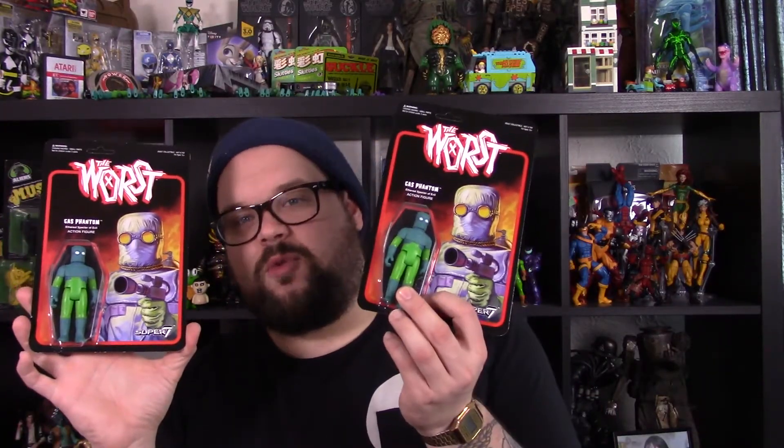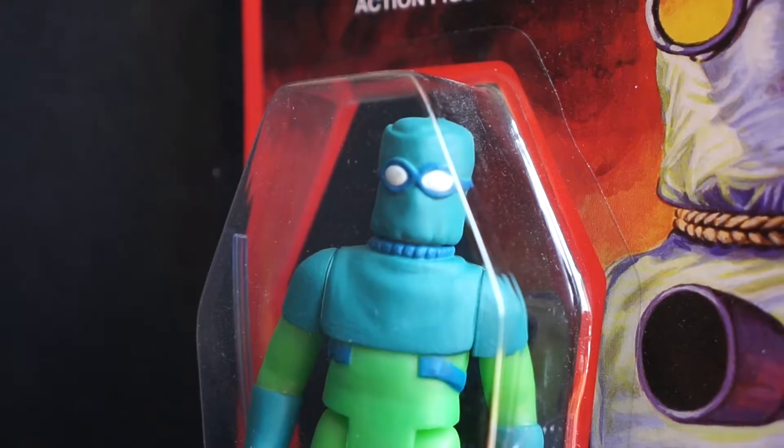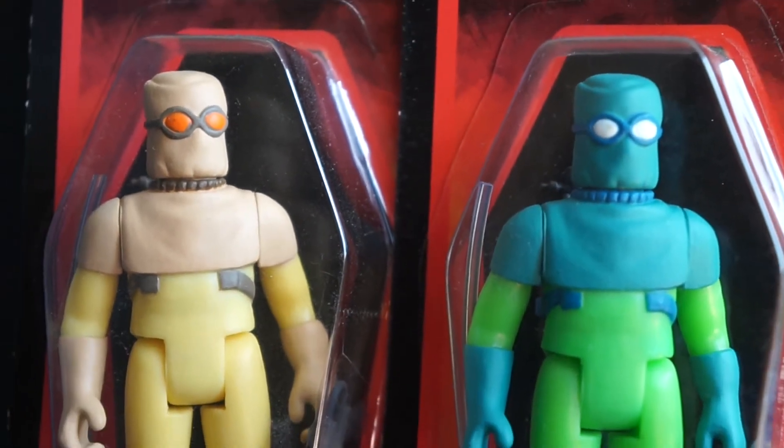Gas Phantom is my favorite of the bunch — he's pretty spectacular. This Gas Phantom specifically I had to have because he is in the Kenner retro Star Wars Greedo color scheme — a Greedo homage colorway — and he's amazing. I did that thing I do with Super 7 where I buy two, so I have one to keep in pack. The packaging itself has that old-school painted look to the artwork on the card as well as a coffin-shaped bubble — it speaks to me on so many different levels.